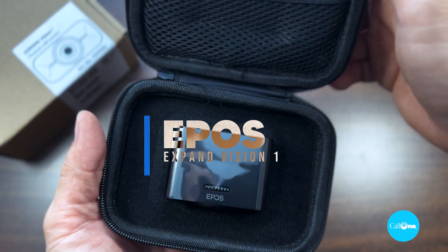What's up? Danny, hi, Sakura with the Colony, helping people do their business better. Today we have the EPOS Expand Vision One Personal USB Webcam. Stay tuned.